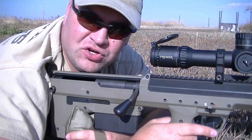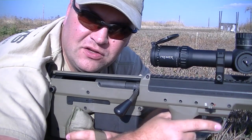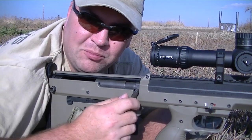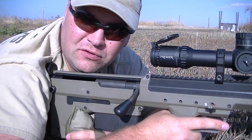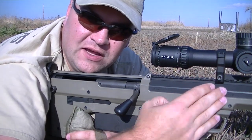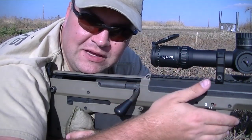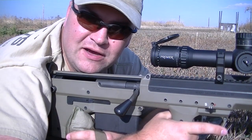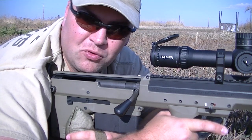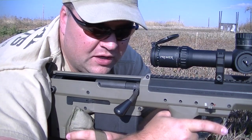With a standard bolt action rifle, the action and the rear of the bolt is in front of your grip. As you can see on the SRS, the grip is in front of the bolt. On a standard bolt action rifle, after you fire, you sweep your fingers up like so and lift the bolt up out of battery. You slide it to the rear and push it back in battery with your thumb and lock it down. It's slightly different with the SRS in terms of bolt position and the maneuver that you use to operate the bolt.